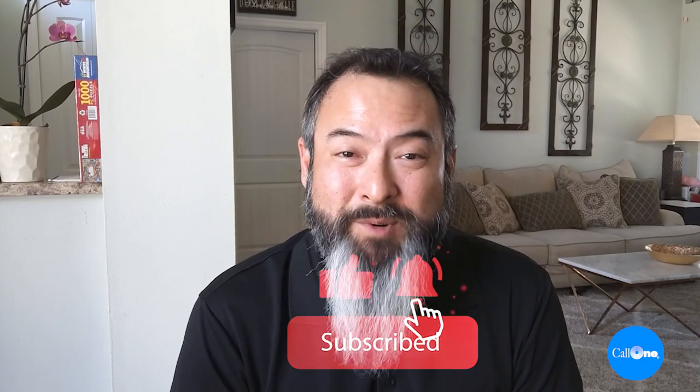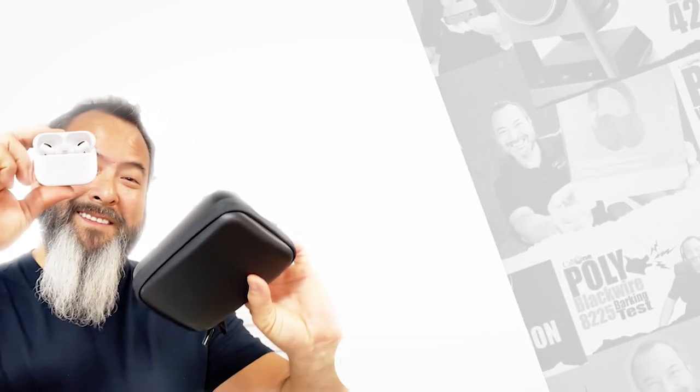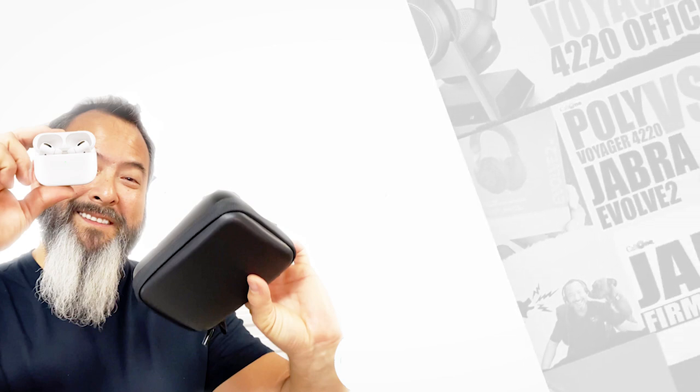If you want to learn more, we'll include links in the description box below. If you want to set up a meeting to talk about which Poly solutions are best for you, reach out to us — all our contact information is down below. You can call Hello Direct or Call One, whoever you prefer. If you like this type of video, don't forget to like, subscribe, and comment below to let us know what you'd like to see. Thanks, I'll see you next time.